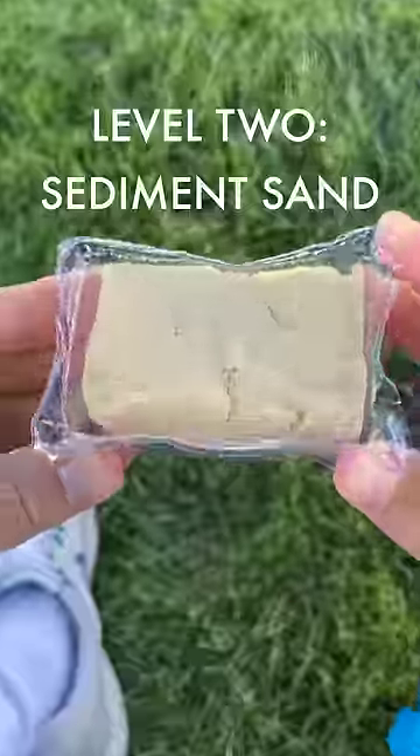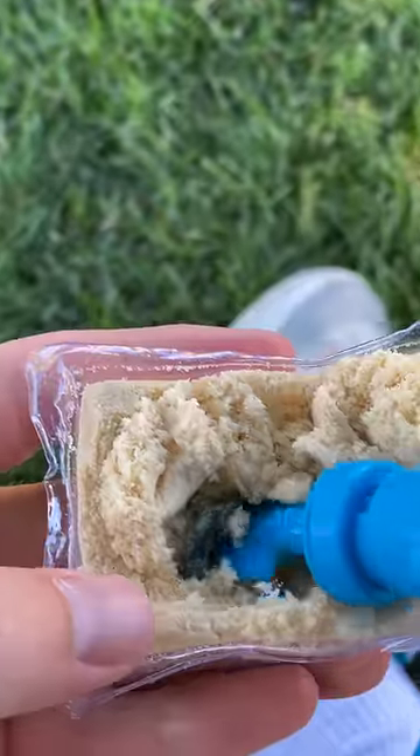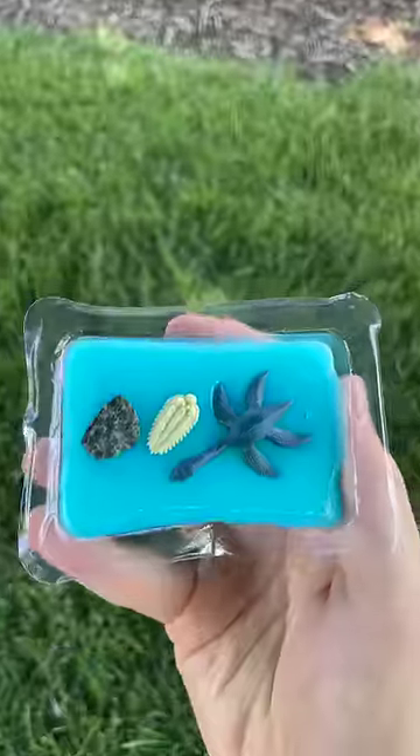Level 2, sediment sand. The sand was super easy to dig through, and hiding inside was a trilobite, but I kept digging and also found some dinosaur poo. Our collection is growing.